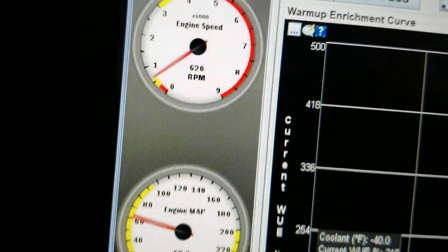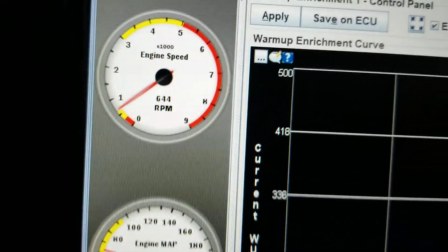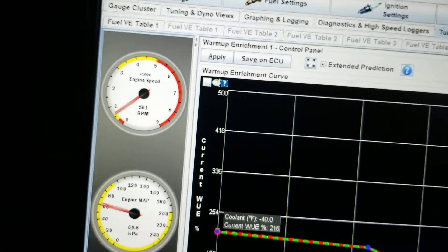I have an idle at about 600. I wouldn't say the car is completely happy — I don't know if you can hear it, but it's pretty lumpy.